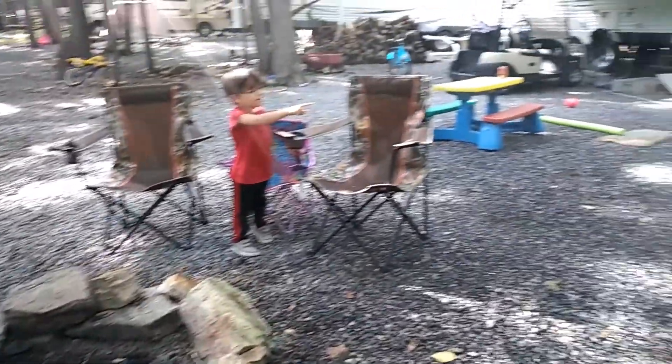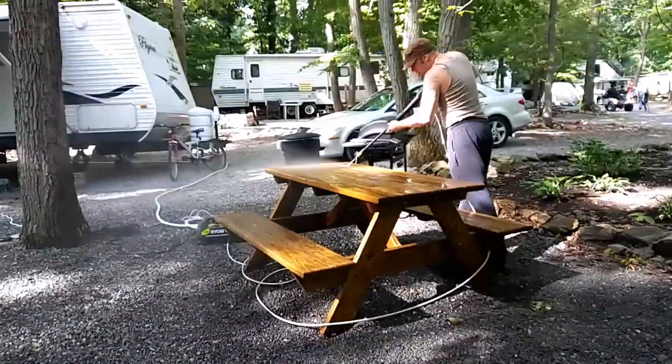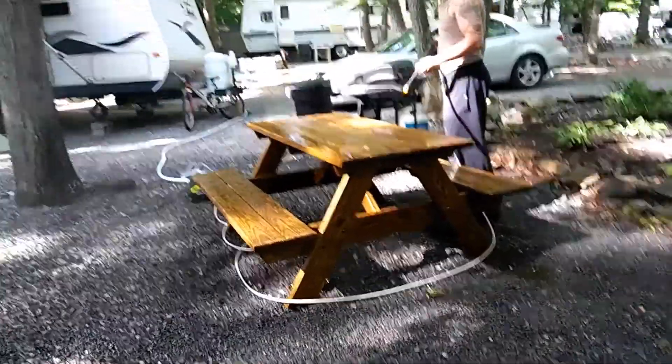It's a rainbow! It's all rainbow — it's in the water! Yeah, he's still power washing the table the whole time. And it looks really good.